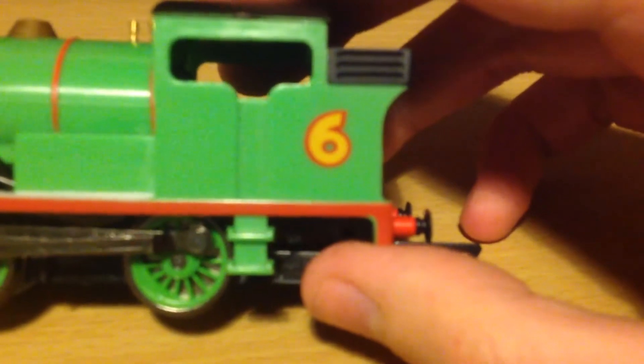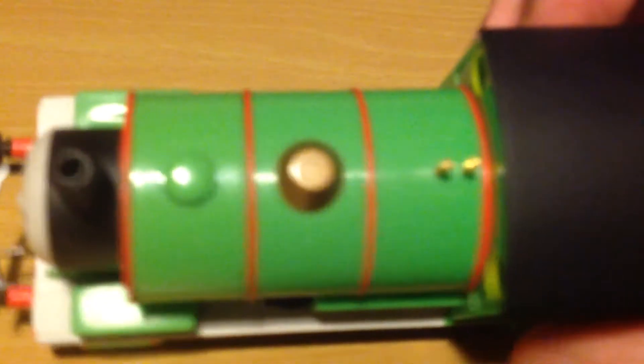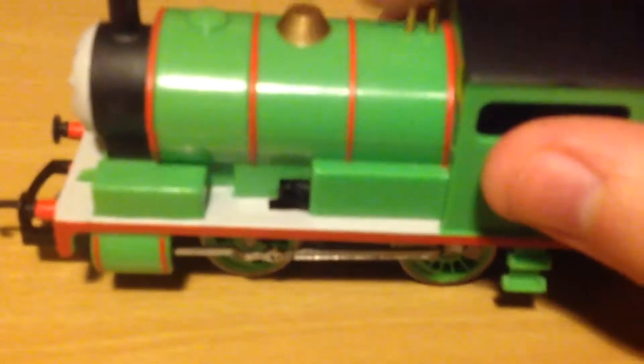Here's the number 6, the same one as the original but different. You can tell by the green bit on it. And there's a gold dome, just like the Bachmann one — or is it?